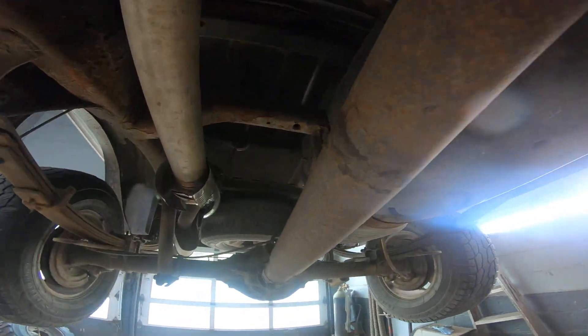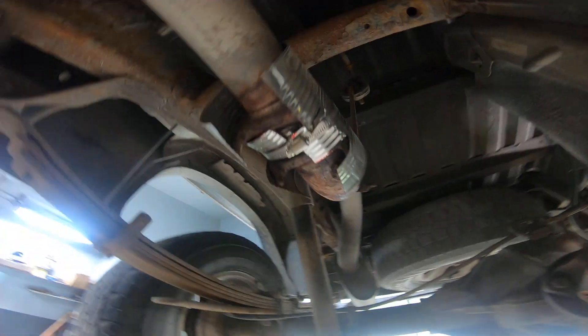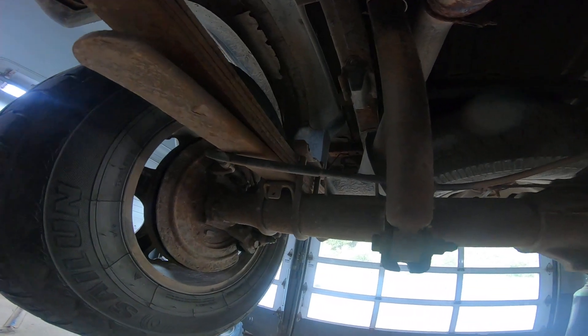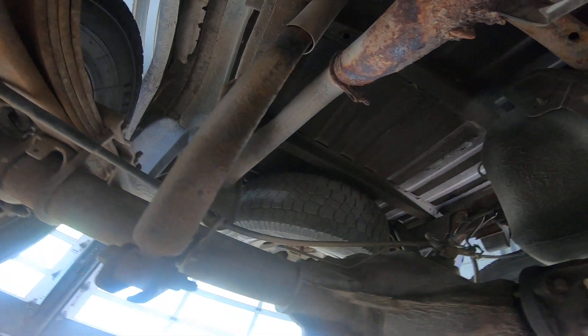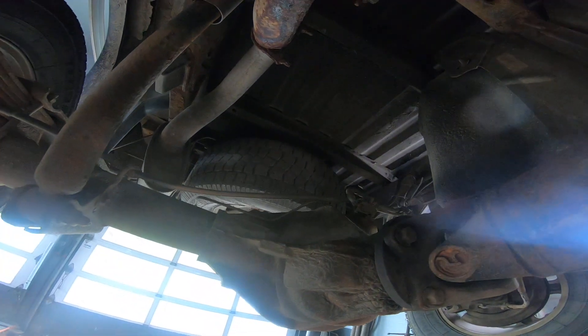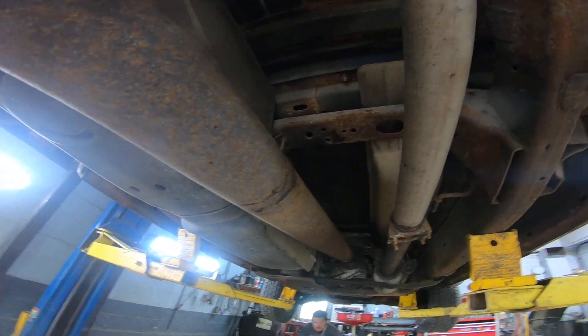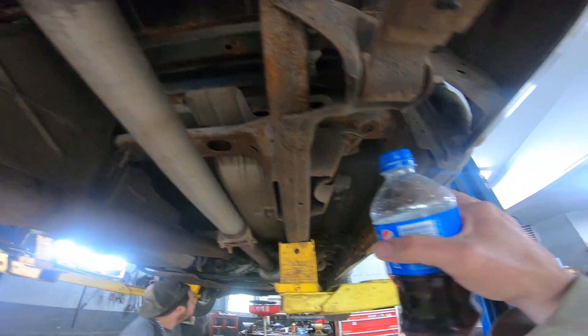All right, I don't know how much time I got left on my video, just to show you the bottom of my truck. Look at that awesome dog food can up here. The box is really good on this one, the cross is really good. See, this is the stuff you can't see when you're lying on the ground, eh? The cab corners - good.